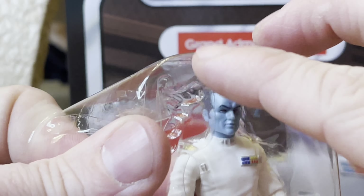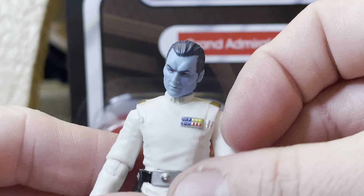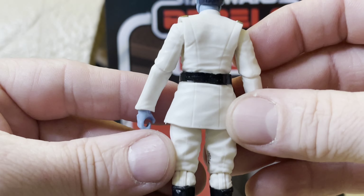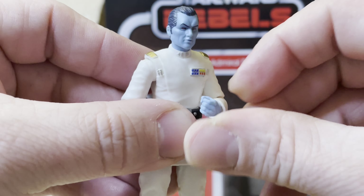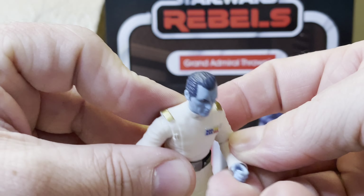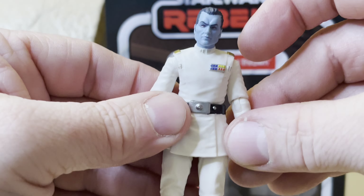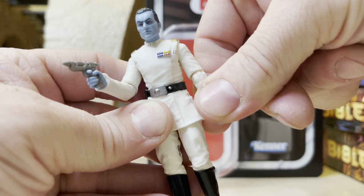And now I'm gonna take out the figure. I've been really looking forward to this — did not find this at the store I thought I would find it at. So this guy has articulation right there. The hands go forward and back — of course both hands, just like that. There is also some swivel in the arm, right there.